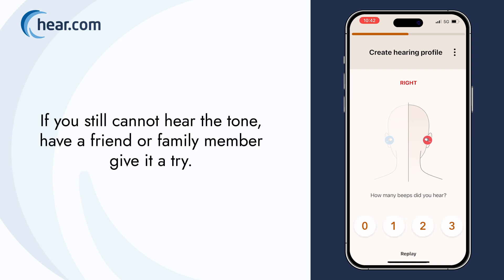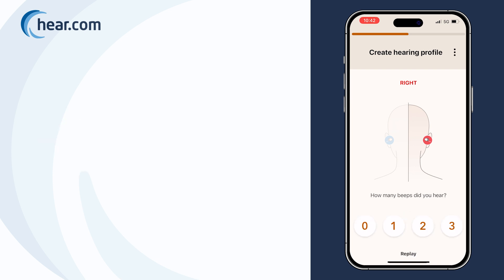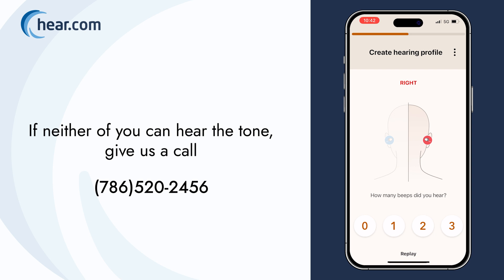If you still cannot hear the tone, have a friend or family member give it a try. If neither of you can hear the tone, give us a call.